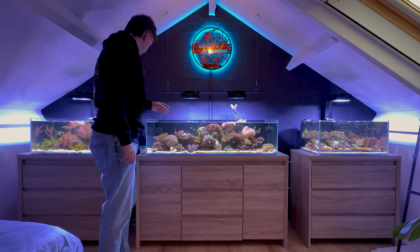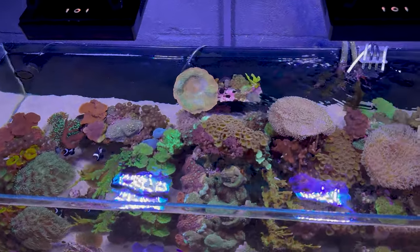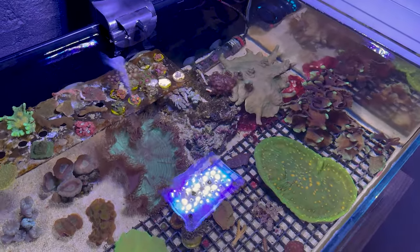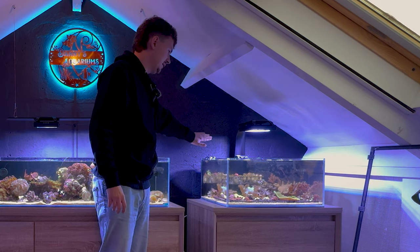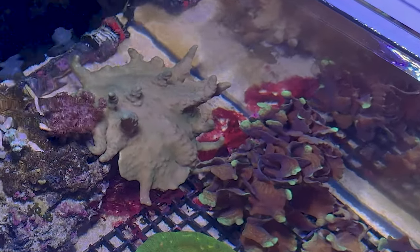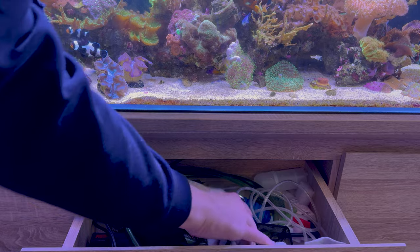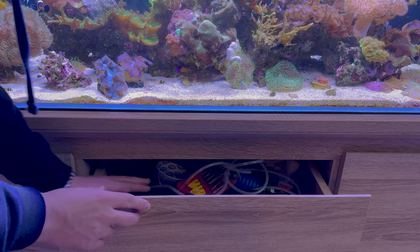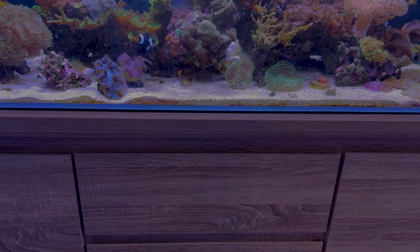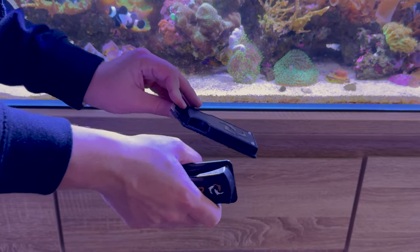Which tank should we start with — the frag tank, the mixed reef tank, or the soft coral aquarium? I think I'm going to start with this one, it's the easiest one. Then we'll move over to the soft coral tank and lastly the frag tank, which is a pain to really get a good cleaning done because of the frag rack. I need to take it off because I want to keep the back of the aquarium clean as well, and I can see some red cyano over there. Now to clean the glass I like using the Flipper — it's a magnetic cleaner so I don't have to get my hands wet just yet.